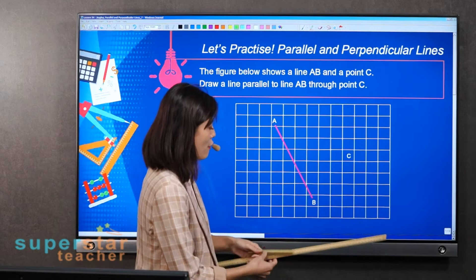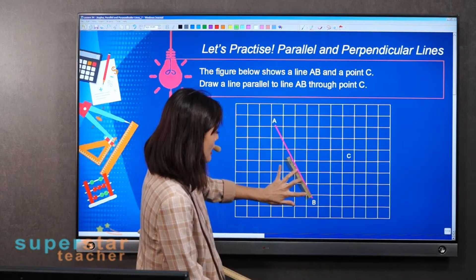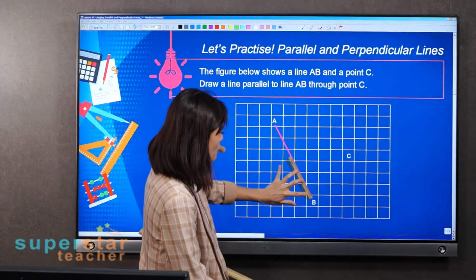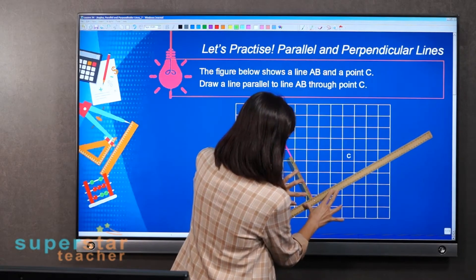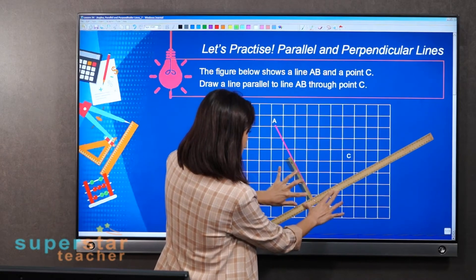First, take one ruler and place it on line AB — make sure it's straight. Then place the second ruler alongside it. You can see it must be parallel.